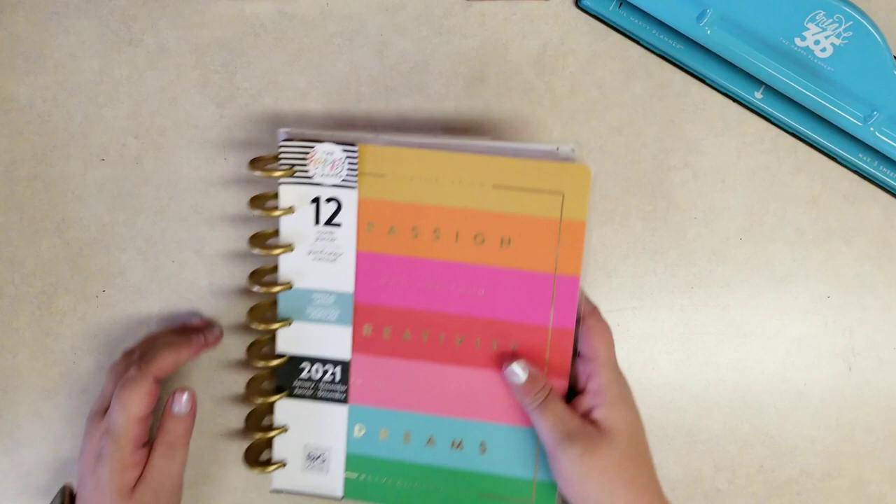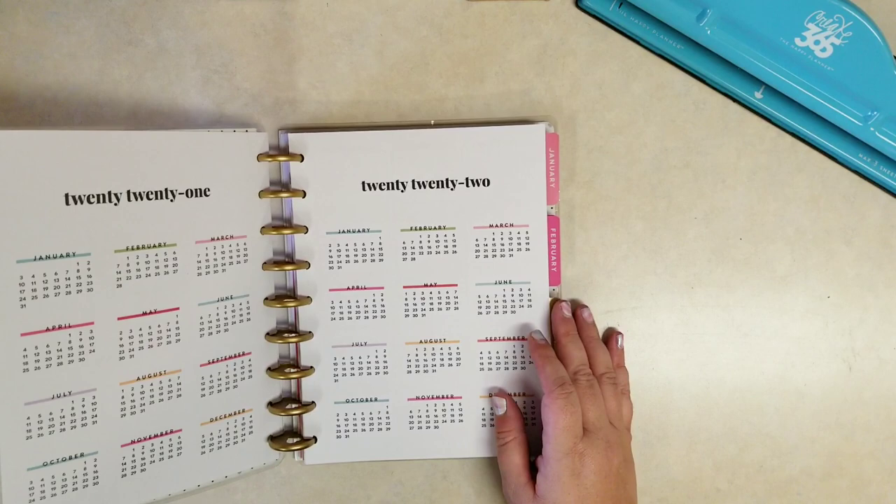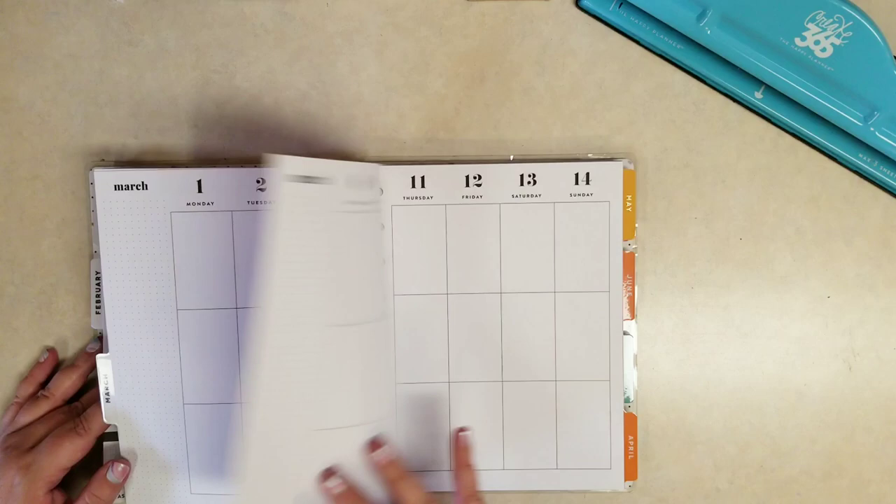Hi everybody, it's Stephanie with Planning with Peanutty. Welcome to my YouTube channel. Today I have something totally different. I usually do Happy Planner videos and I have a Happy Planner video of a sort. I'm going to take an old Happy Planner that I never got around to using and I'm going to repurpose it as a junk journal.